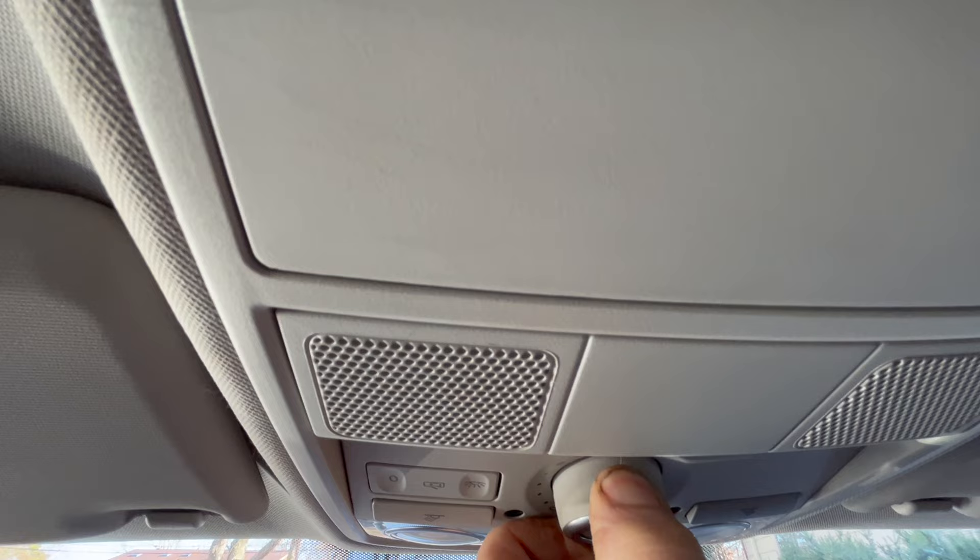Now go near to the sunroof. It's going to do its thing — it's going to go halfway, and then it's going to go back. I'm still holding it down. Do not let it go. And once it's done like that, then it's set.